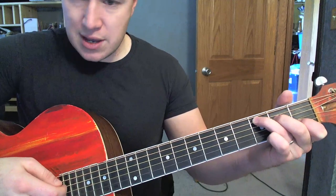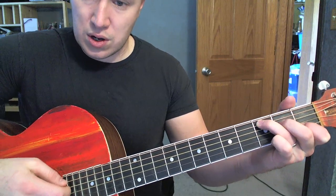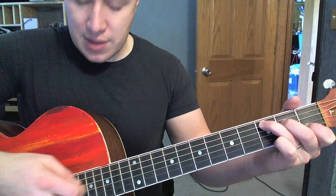Same idea with the C. Middle finger off, hammering on, doing that third string open right underneath it.